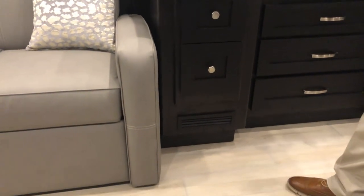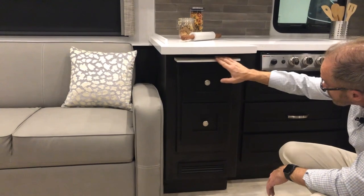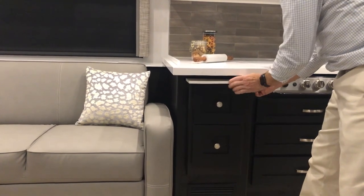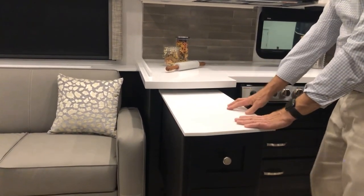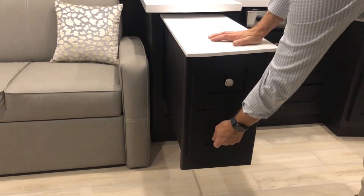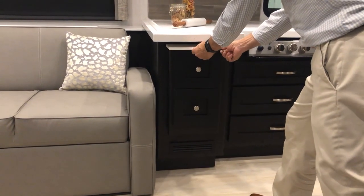This part of the cabinetry telescopes out — look down between the lower and top drawers for a black button to push. Now you have additional counter space for cooking. When you're done using the pullout, push it back in and it locks into place.